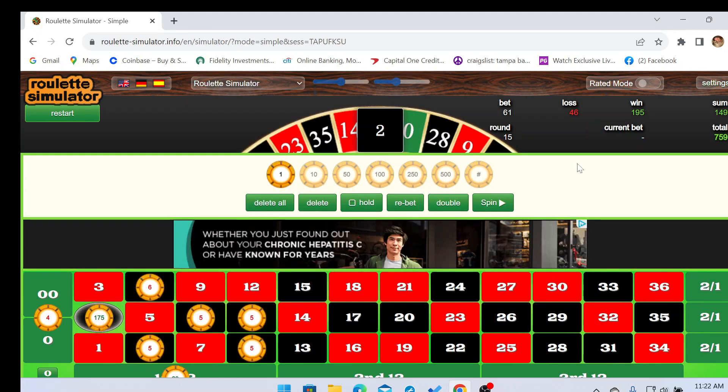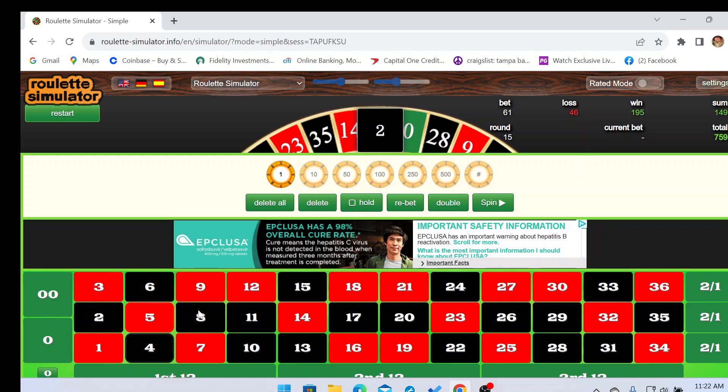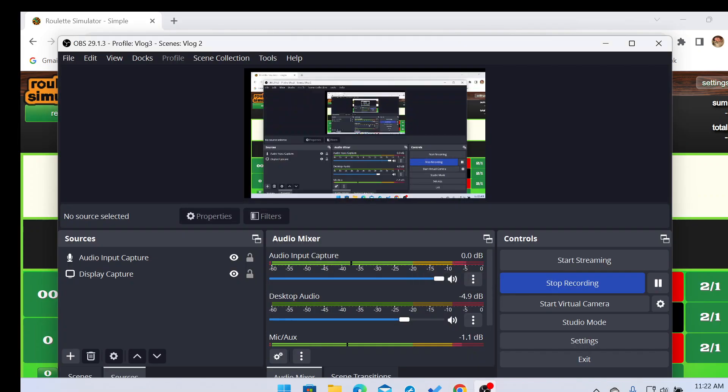Pop it like it's hot! We just nailed number two black for one seventy-five. We lost forty-six to cover all our other numbers and hit one ninety-five, which brings us to seven fifty-nine. We are hitting the cash out button — pop it like it's hot!